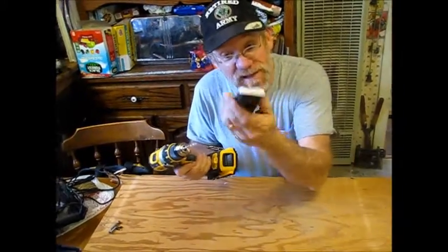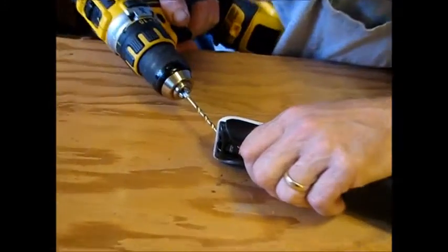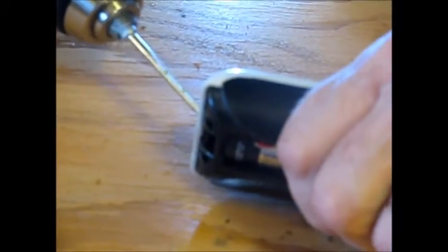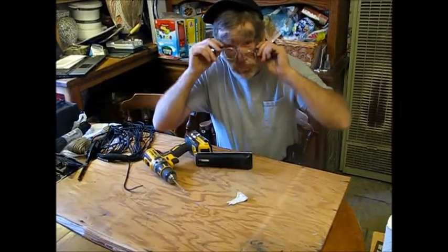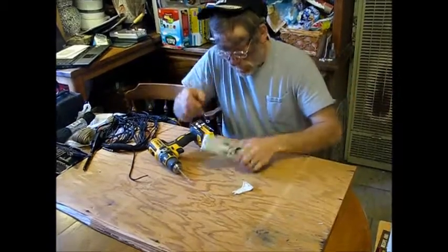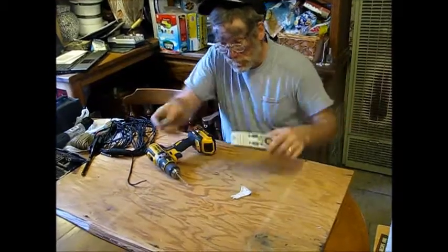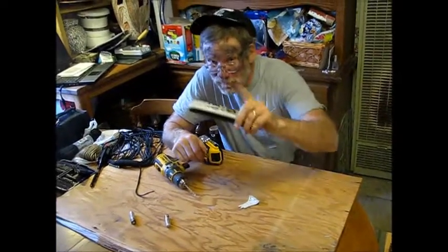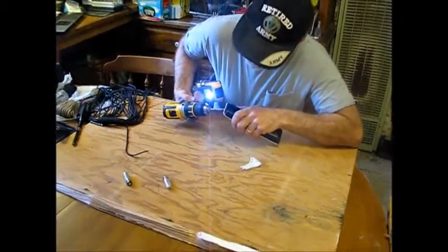I'm going to come into the back side of my remote and start drilling, being real careful. Safety tip — don't forget to take the batteries out when you do this. Take the batteries out. Safety first. So anyhow, we're going to come in and drill our hole.